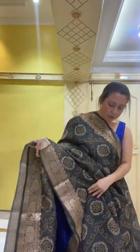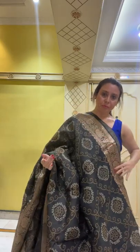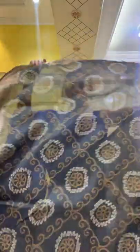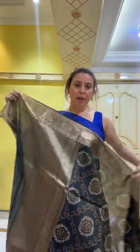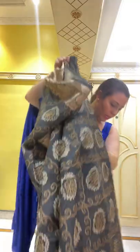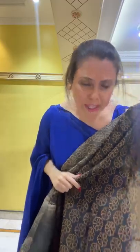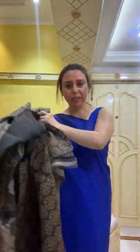It's a beautiful bandhani tasar Banarasi sari, digitally printed. Let me open the sari — this is the pallu and the body together. This is the blouse piece for this sari, and it is also below $200 — priced at $189. If you have any questions please text me and I will tell you all the details.